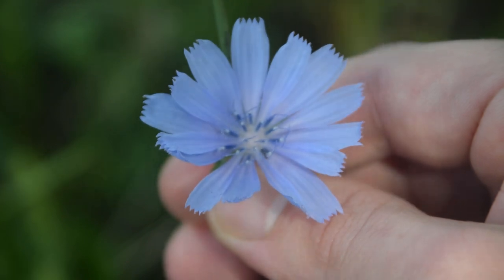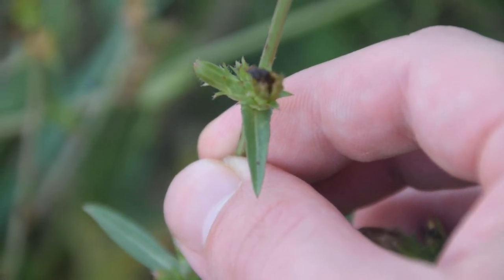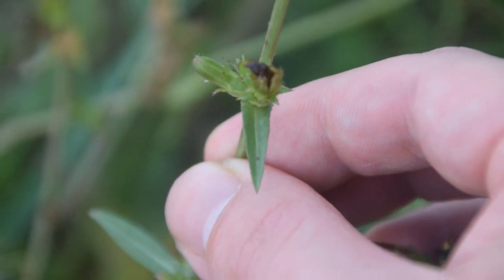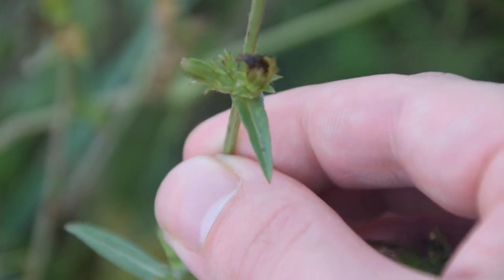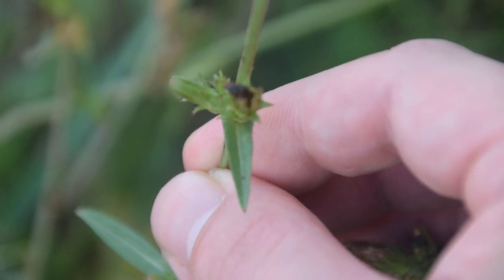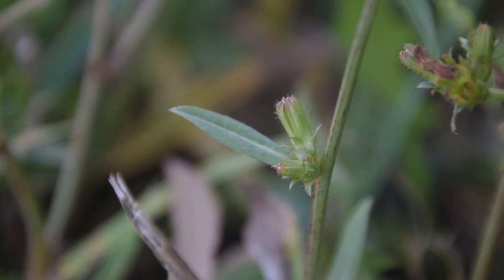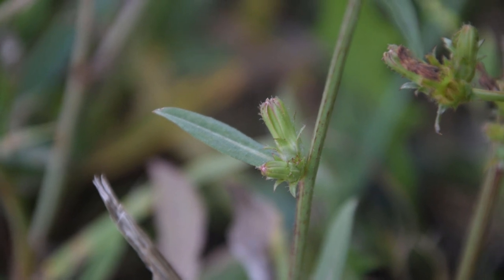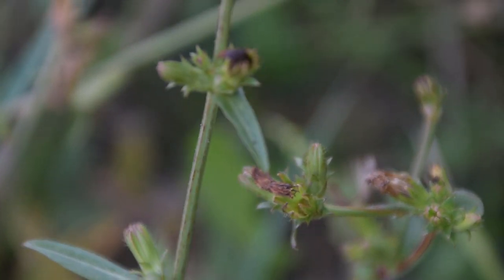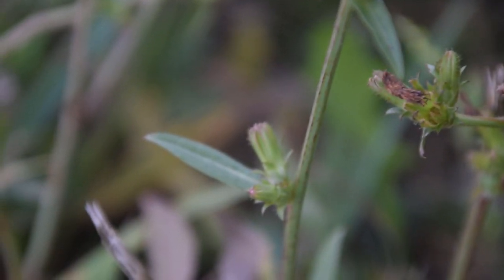So let's take a quick look at some of the leaves of this plant. If we go down from the top of the chicory plant we're going to notice these very small lance-shaped leaves. However, if we go further down the plant we're going to notice the leaves actually get a little bit bigger. We can see that leaf right there and it's much bigger but it still retains the same shape. Another thing to notice is that the leaves will alternate going down the stem, just like we can see here.